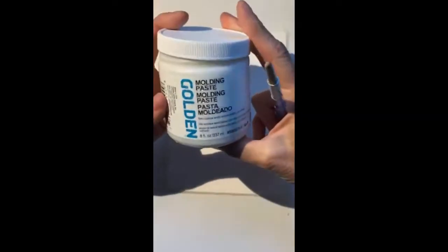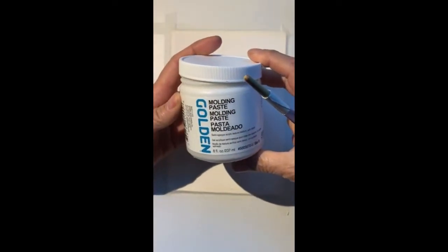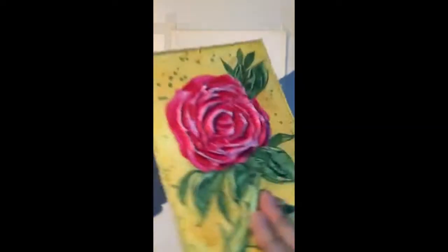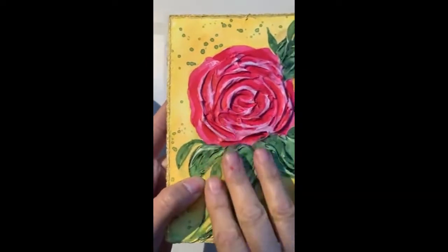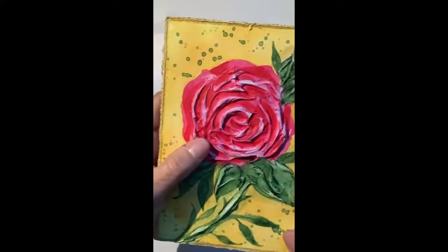I have my paper taped down and I've got my molding paste. Funny thing is I found this at a thrift store for like a dollar, and I know it's definitely more than a dollar. Here is my finished piece - as you can see it's very textured. When you tip it over you see the shadows. So I will be taking you from start to finish on this project.